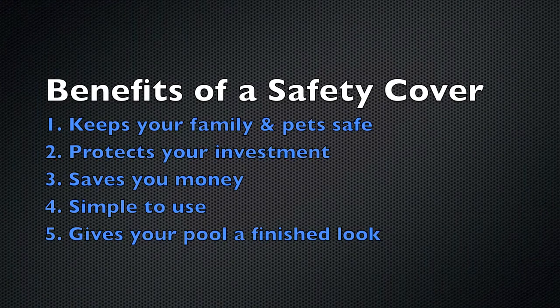I would like to quickly mention a few benefits of owning a safety cover. They keep your family and pets safe, they protect your investment, they save you money, they're extremely simple to use, and they give your pool a finished look during the off season.